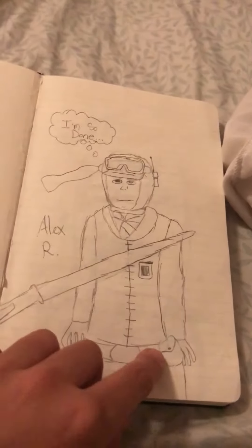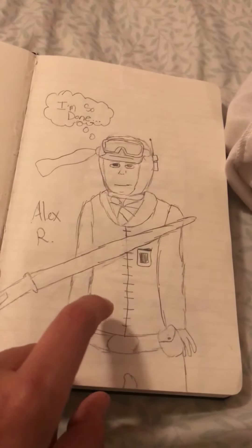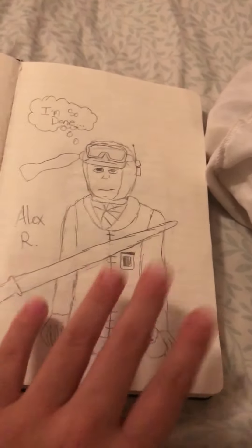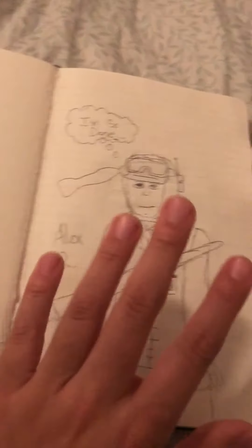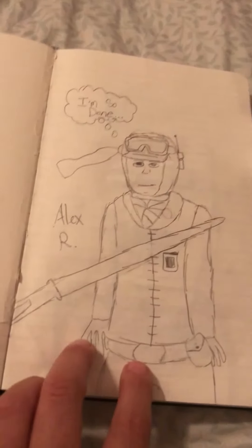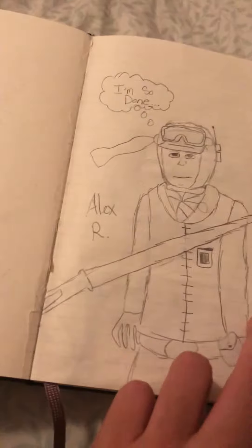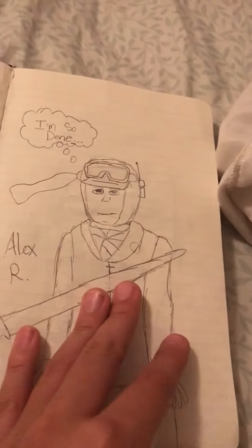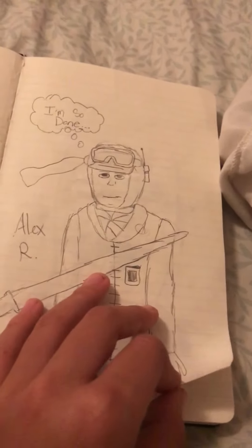Here I have — it was supposed to be Luke Skywalker, but then the model got wrong and I didn't feel like changing the whole thing, so I made it into a normal rebel. I got the shivers right there thinking I'm so done, because he sees Vader open up his lightsaber. Yeah, it's pretty self-explanatory.